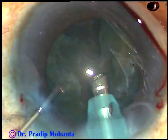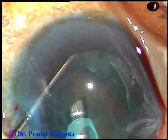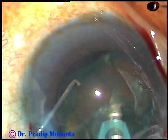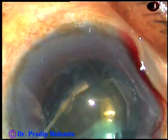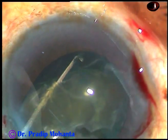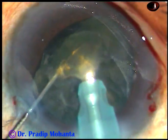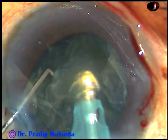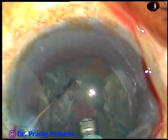And now, I rotate this nucleus, go to the other equator. Now, apply vacuum here and tilt this part. Now, one cut, two cut, and three cut. Then, one sweeping cut. And thus, this portion of the nucleus is made free and it is removed.